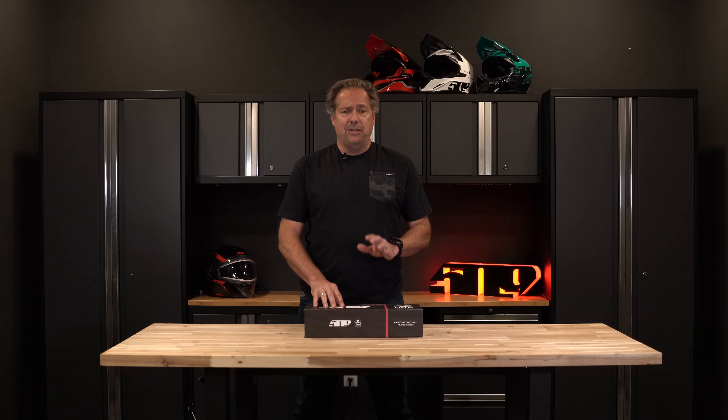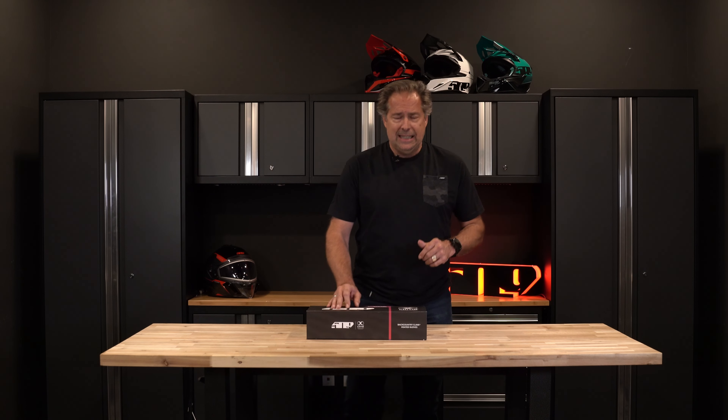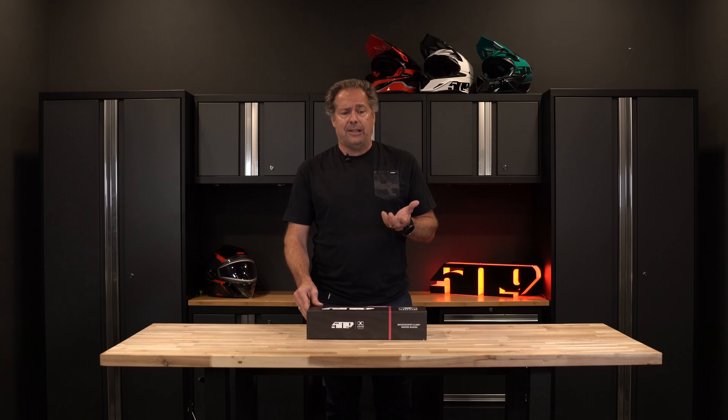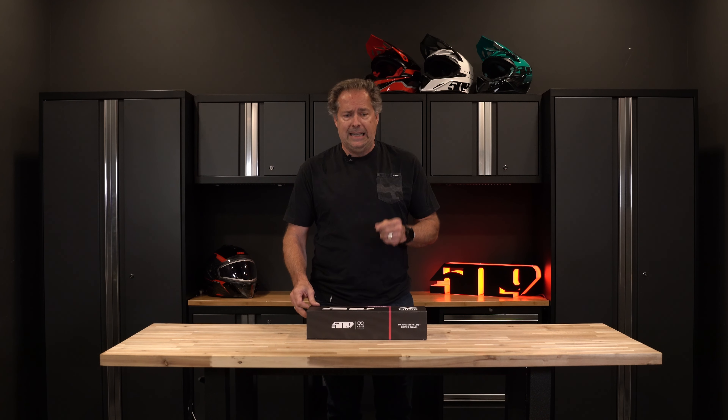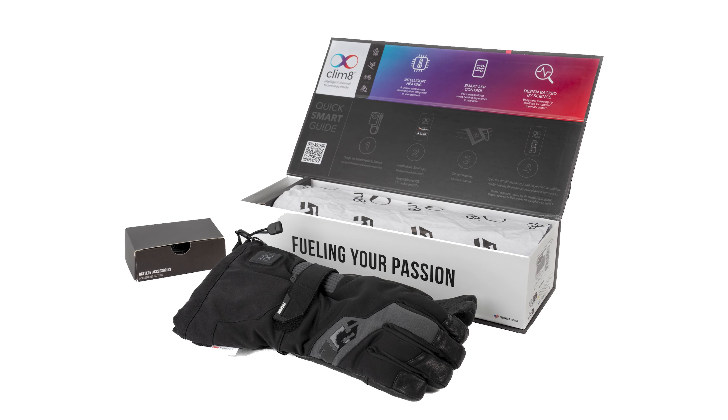We're here today to talk about the new 509 Ignite Glove with Climate technology. My name is Bill Hartlieb, the director of products here at 509, and I want to go through this new exciting glove, look at the details, some of the new technology, and we'll dive right in.